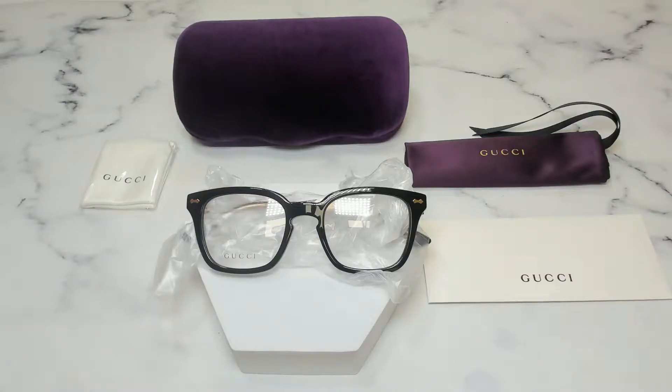Hello everyone, my name is Nathan from joylot.com. Today we'll be taking a look at these Gucci eyeglasses, model GG01-840 in color code 001.